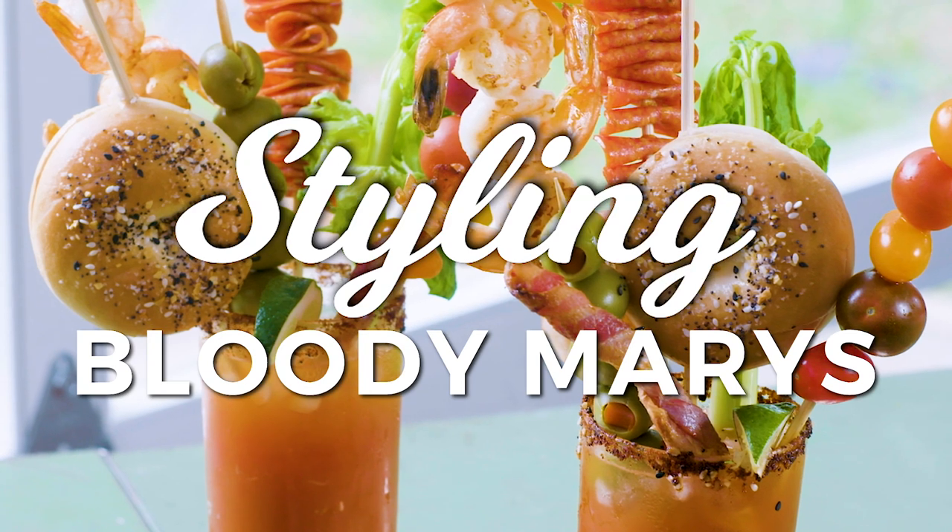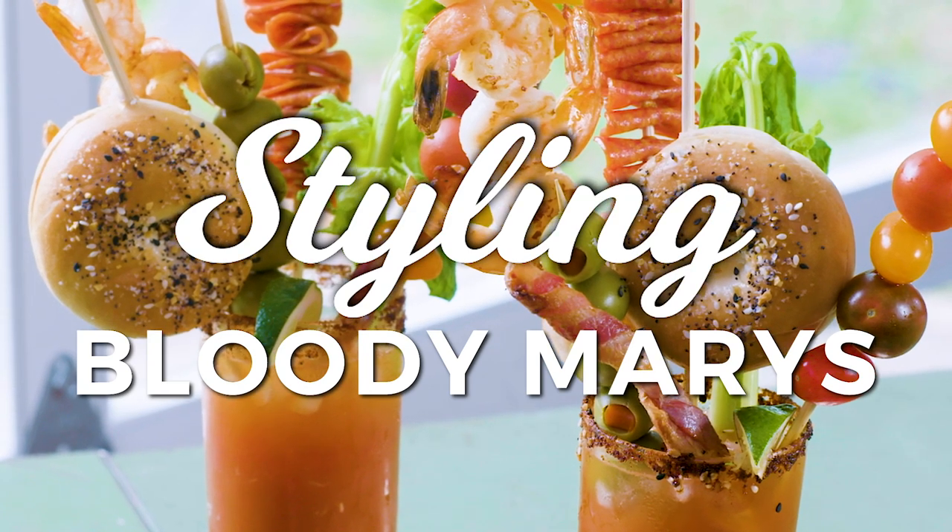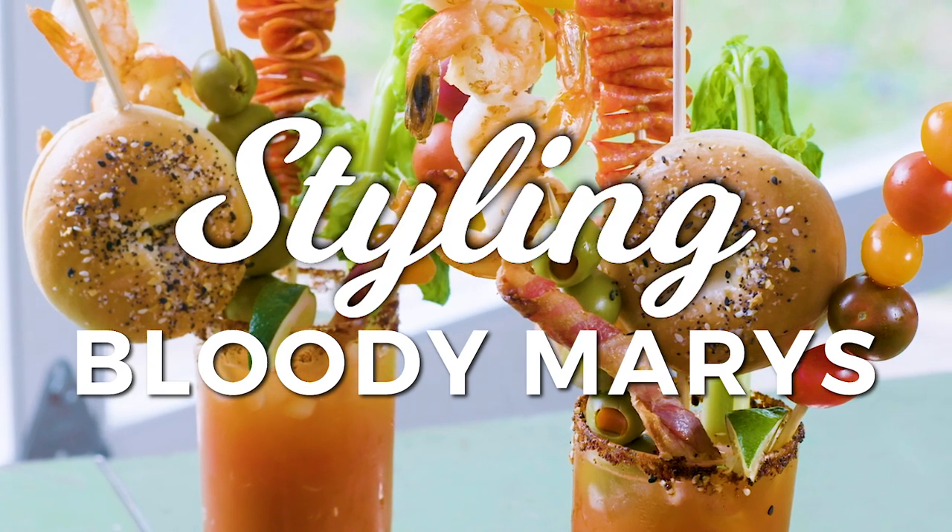I am so excited today to show you how to style the ultimate crazy Bloody Mary. I'm gonna show you how to take your classic Bloody Mary up to a whole another level.